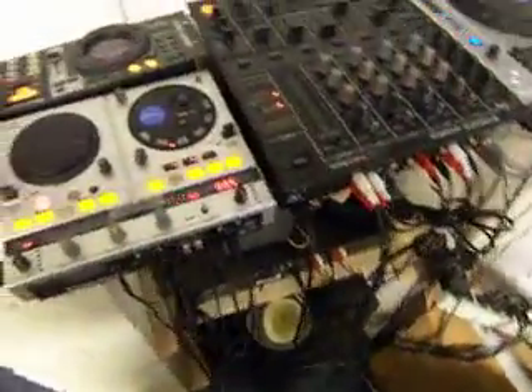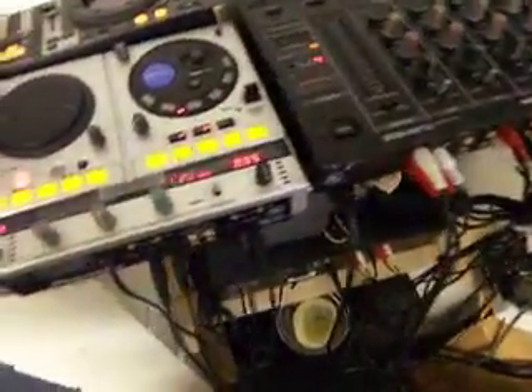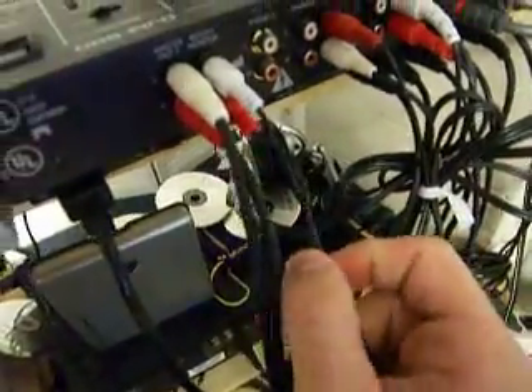I did get it solved. I followed the suggestions you guys had made, and I was assuming that's what needed to happen — just the strictly send-receives and nothing else. I've got my master out going to my amp, I've got my booth monitor going to my line-in on the sound card, and everything's working just peachy.